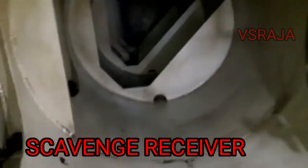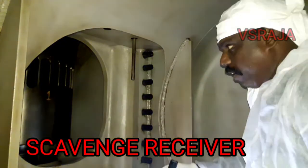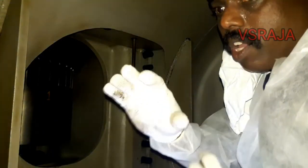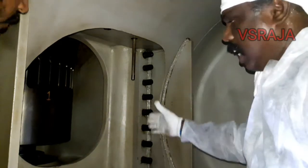This is the scavenging receiver. Before going inside the scavenging receiver for inspection, you should always have an enclosed space entry permit. As soon as you enter, first check the visual condition of the receiver — look for any oil accumulation, water accumulation, or metal particles inside.